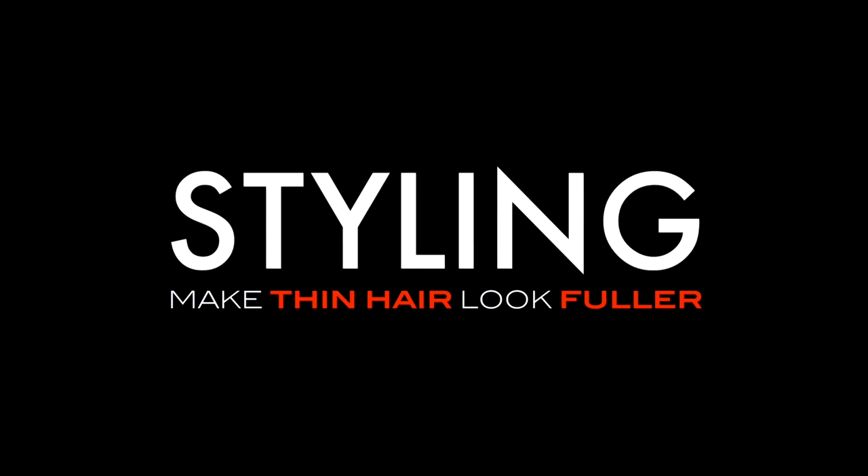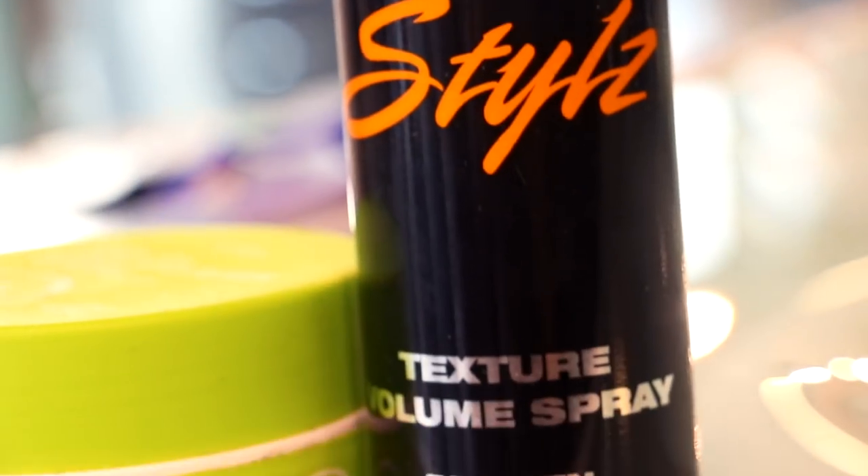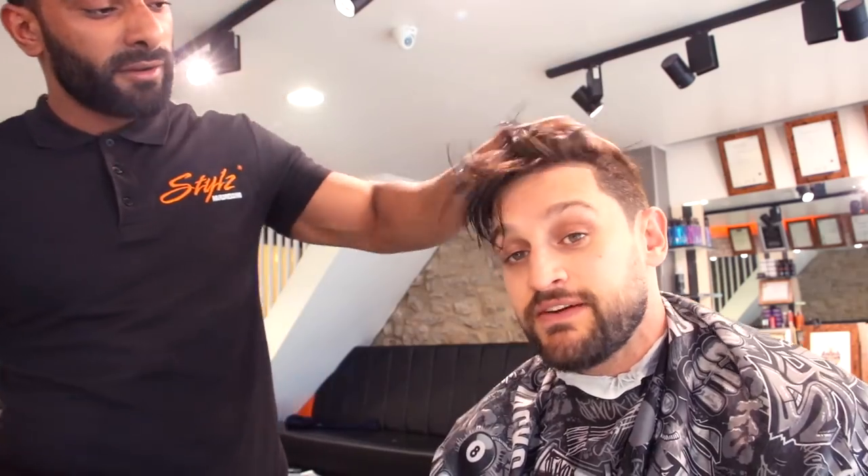Now we're going on to styling Lex's hair. This is some product that we sell — it's the salt spray and the texturizing spray. It's a salt spray — I'd never heard of it until Harris showed it to me. If you have hair like mine, which is heavy and falls, you put product in it and it looks great for about 10 minutes and then goes flat. This stuff keeps it upright.